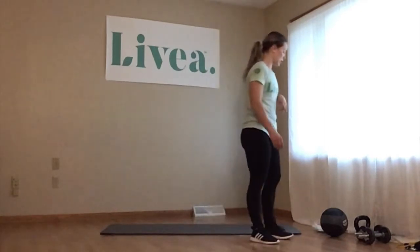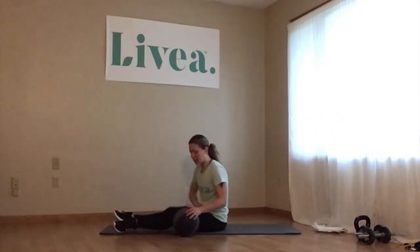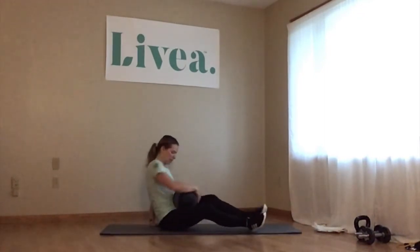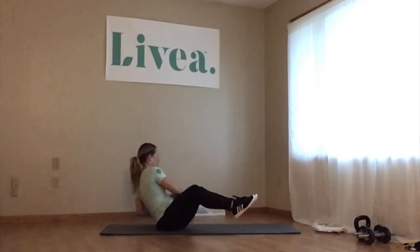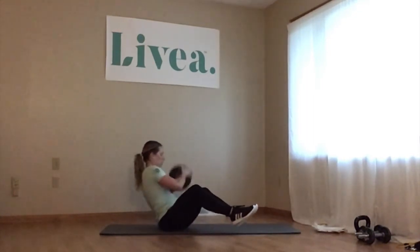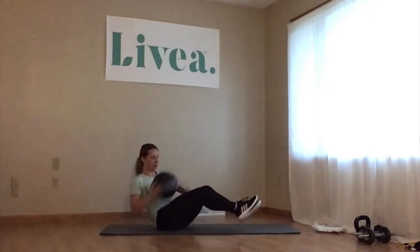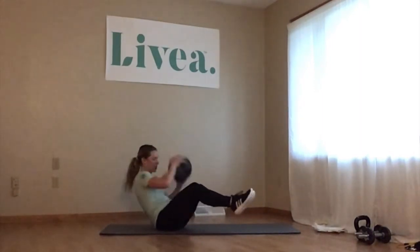Next, staying down on the mat, we're going to do some abdominal twists. Grab your weight — I'm going to use the medicine ball. A dumbbell or kettlebell works too. Holding the weight with both hands, knees brought in, feet staying up, twisting to each side — 15 each side.